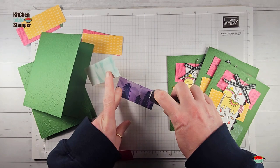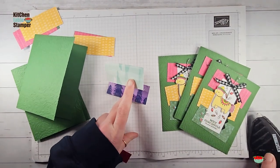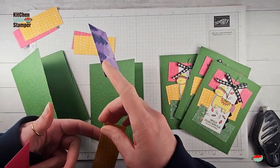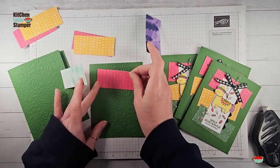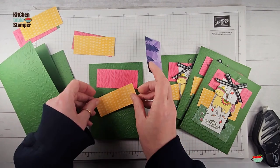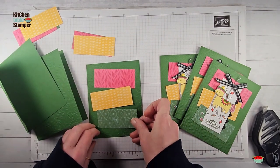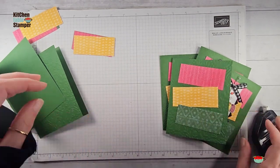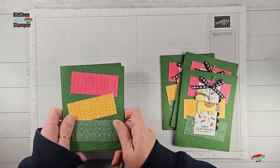We're going to take each of these pieces and just kind of toggle them on the front of the card base — it's a party after all, holy guacamole it's your birthday! So we're going to do one this way and that, all the way down the front of the card, and do that for all three cards.